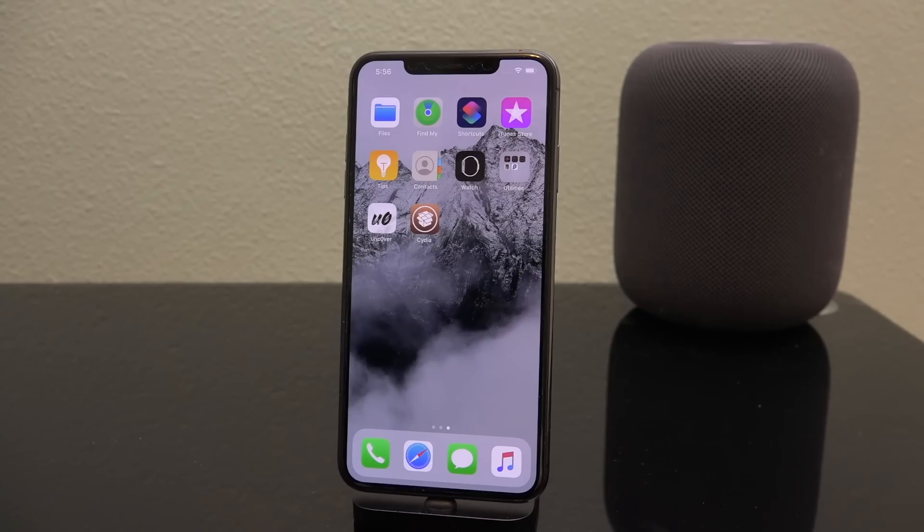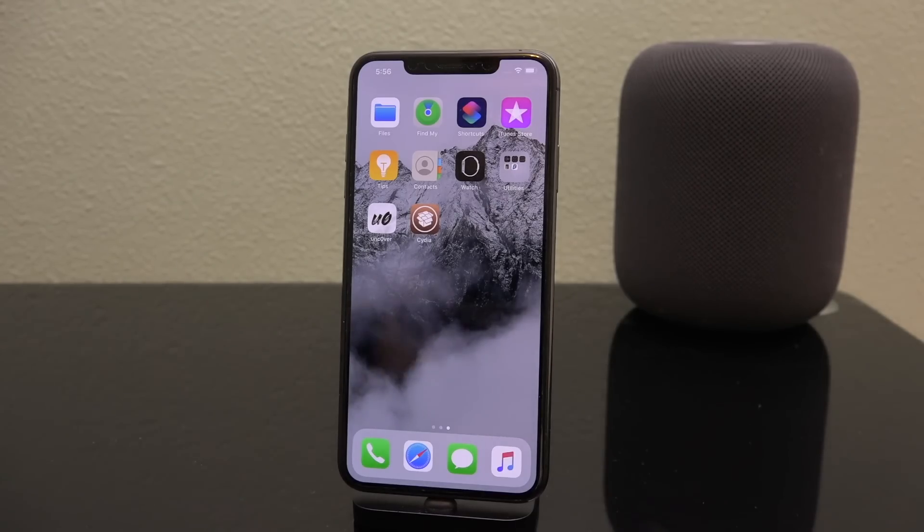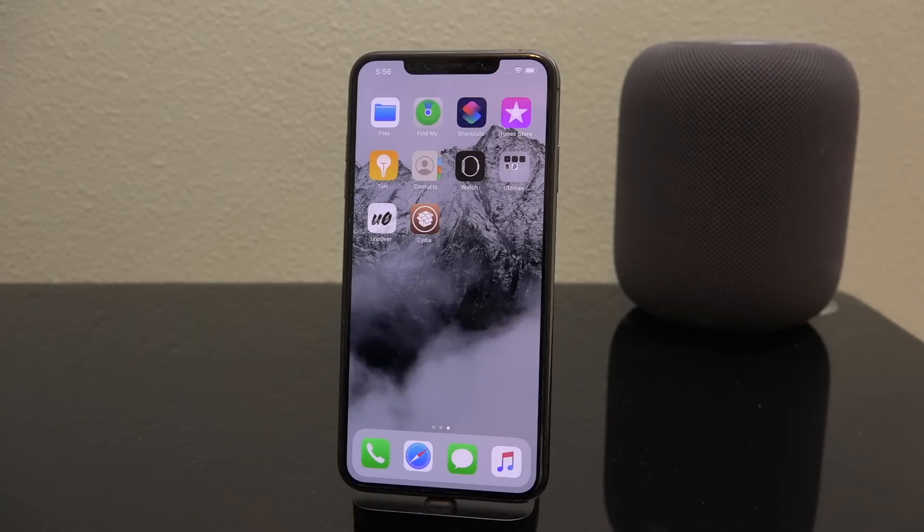As for what you can get from Cydia — great question. We're going to have a segment of our latest top tweaks video play right after this, and it will be linked in your cards as well as down below in the description. This will get you well on your way to enjoying your new jailbreak. Hope you guys love this one — until next time, this is ICU signing out.